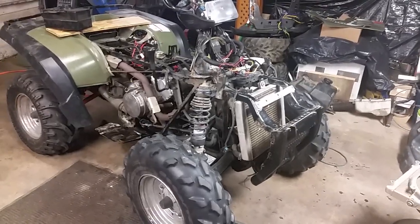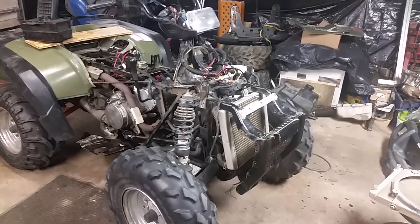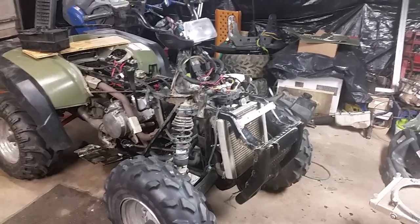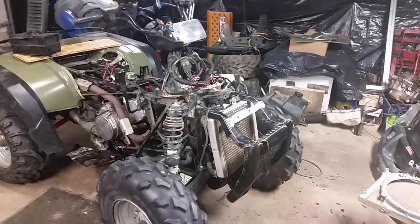I'm back with another quick tip of the day. I've been having a lot of subscribers ask where do I get my parts from and how do I find the part number? So I thought I'd shoot a quick video and show you guys where I get my info from and hopefully it helps you out.